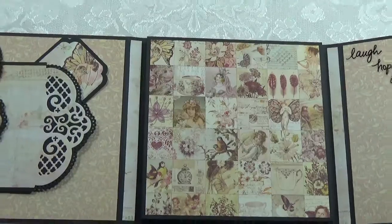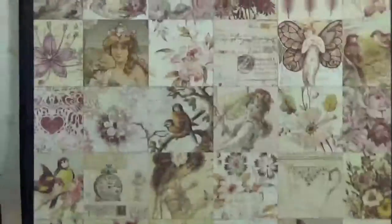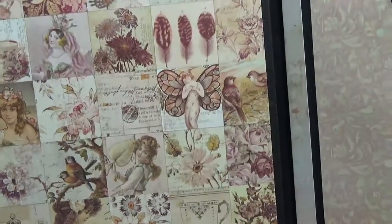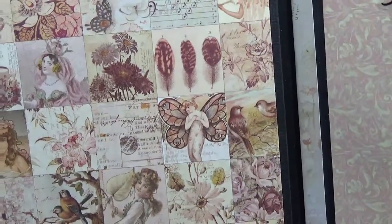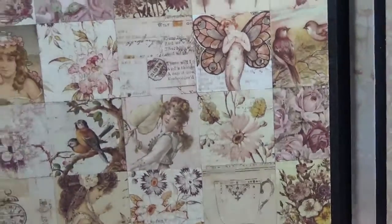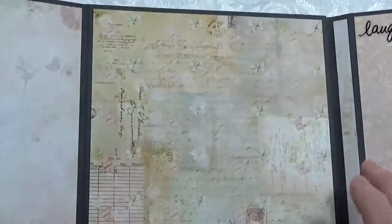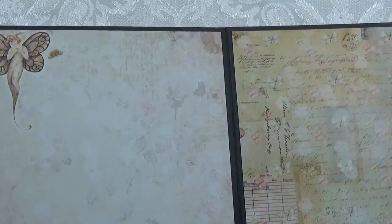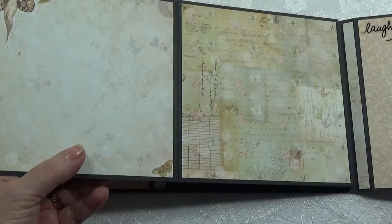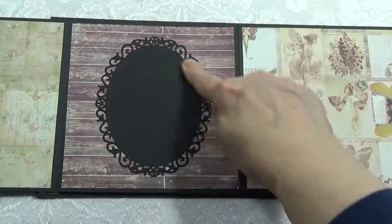I have this page in the center. I like the lighting better when I hold it up. That was a beautiful page, and it also has — I don't know — some of those really do kind of look like fairies to me, or butterflies. Well, there's birds, there's flowers, there's all kinds of pretty things on there. So that was a pretty paper. Then this opens up. I'll come back and try to show you these papers up a little closer. Then this opens up again — I die cut a frame here for an oval frame.